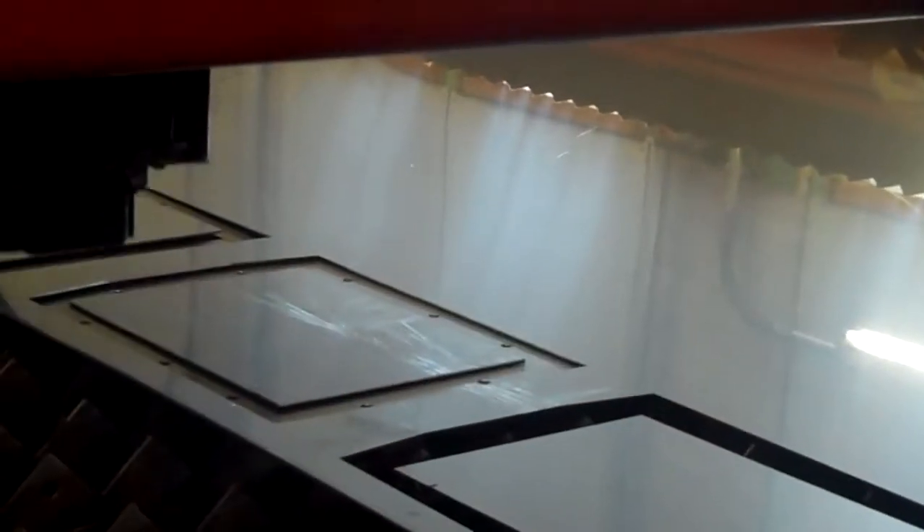Again, cutting some old 40 stainless. Actually just cutting some squares with some holes. See if we can come around here at a better angle.